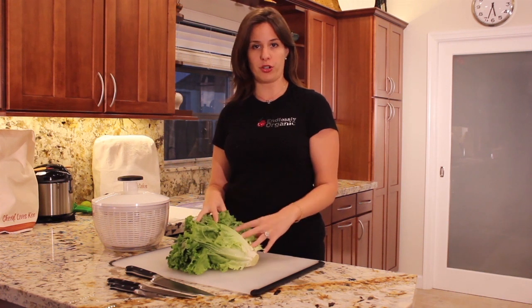Hi, I'm Lindsay with Endlessly Organic, and today we're going to learn how to wash and store lettuce so that you've got it all week and it's super fresh for all of your salads.